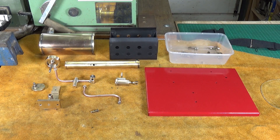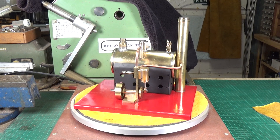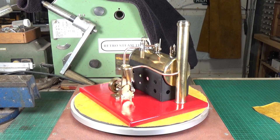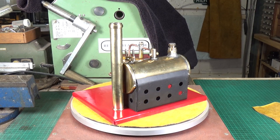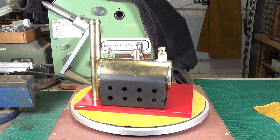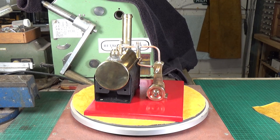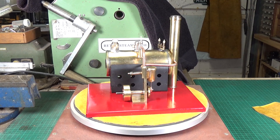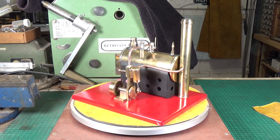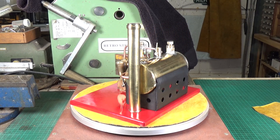I'm going to start the reassembly but I'm not going to film it — you saw me take it apart and it's the same process in reverse. I'll bring you back when it's back together and finished. It looks quite nice. One of the advantages with scratch-built models like this is I've got no idea what the original owner wanted it to look like, so I've got a bit of license. We do know the chimney was originally black but I prefer it brass, so I haven't painted it.